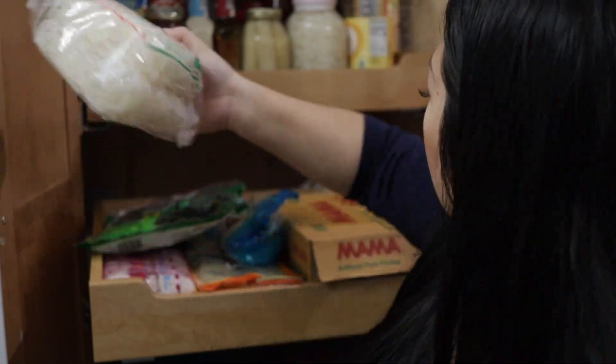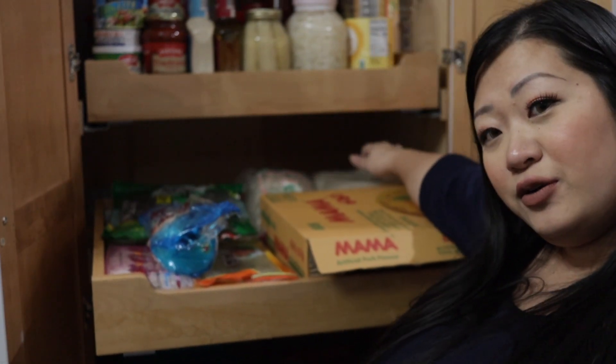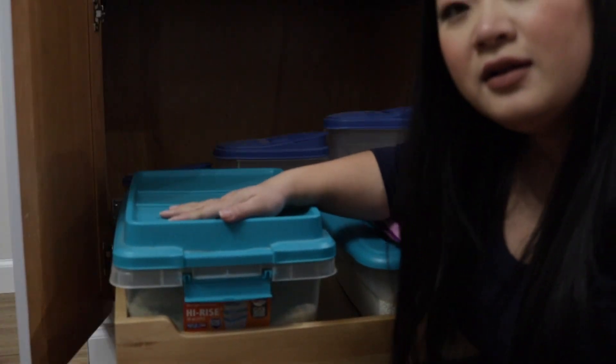Some noodles here — I usually have a pack of wide noodles up here too, but I had Thai food last week so my fat wide noodles are downstairs in my overflow pantry. More noodles back here.